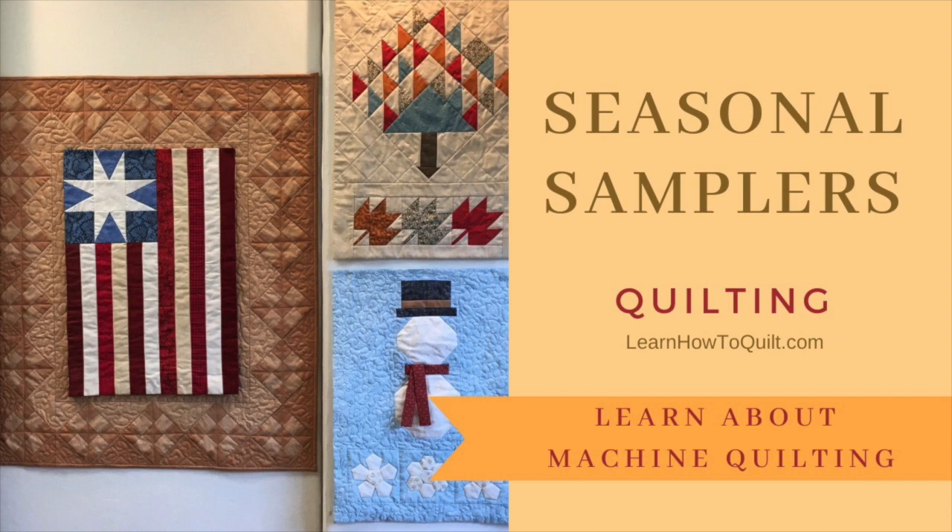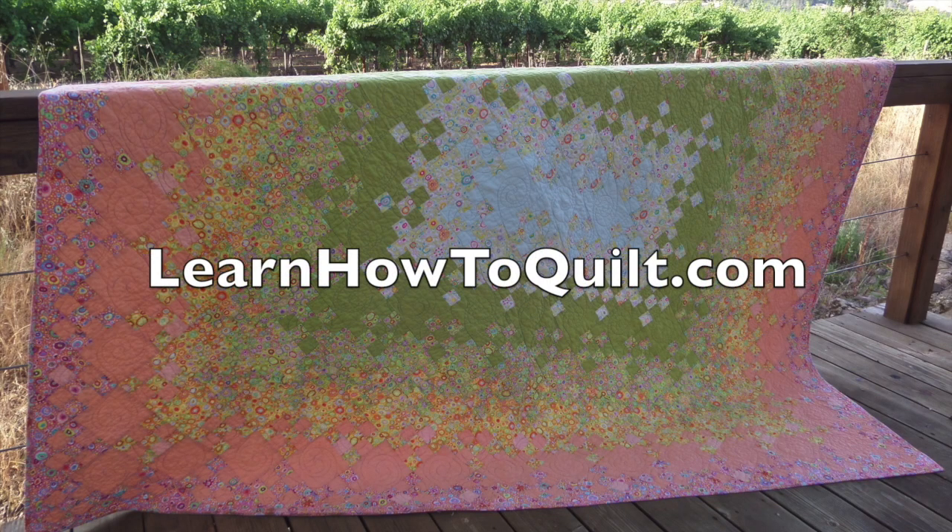In the next video, you'll get some pointers for machine quilting. Thanks for visiting LearnHowToQuilt.com — please subscribe to our YouTube channel and share our videos with your friends.